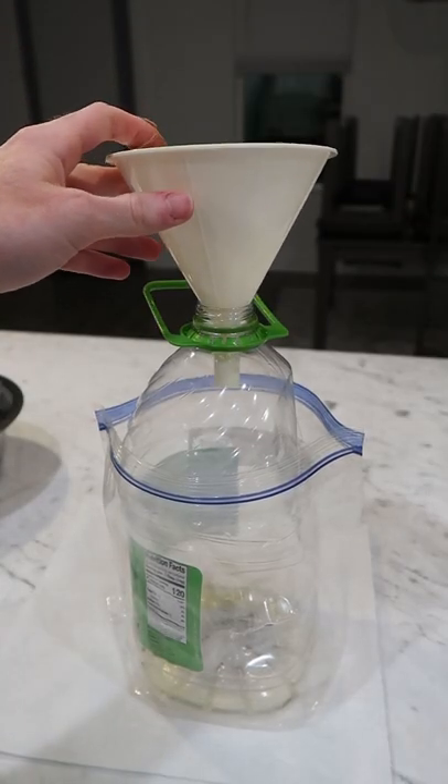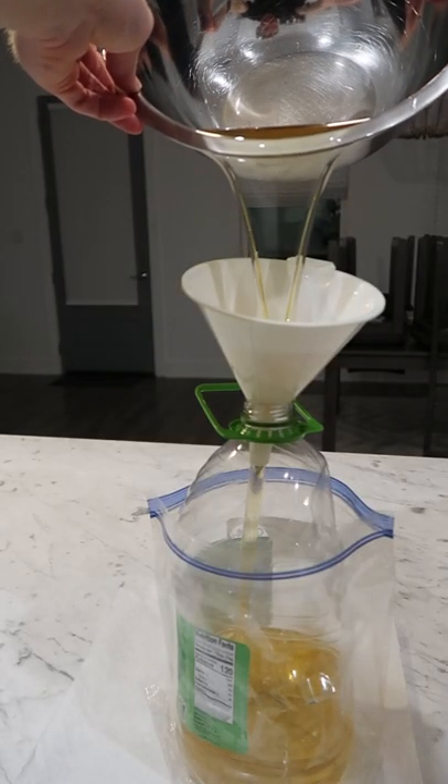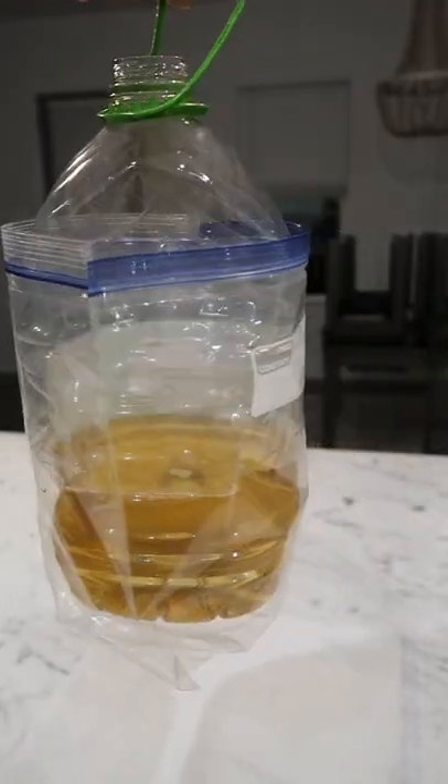Just put a funnel on top of your jug and dump in one more time. And now you can store it for your next fry.